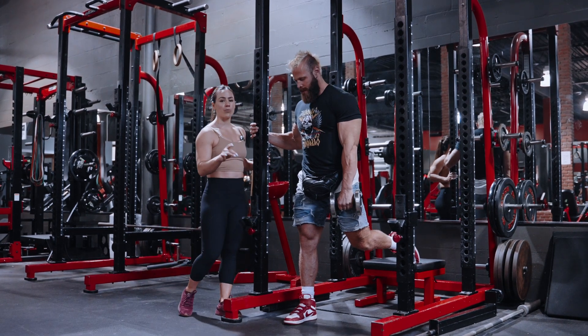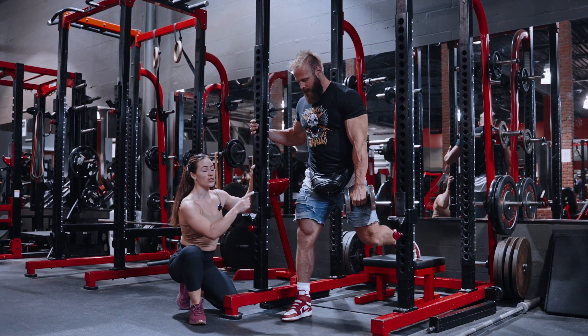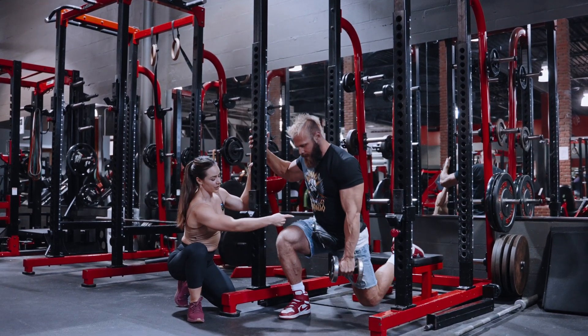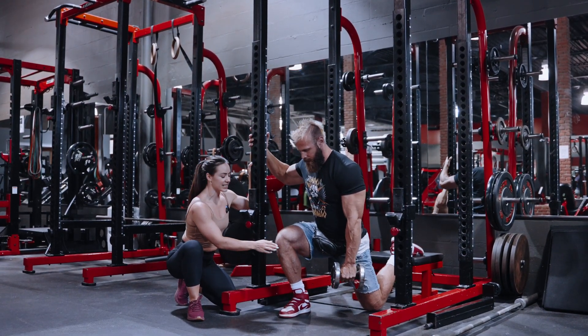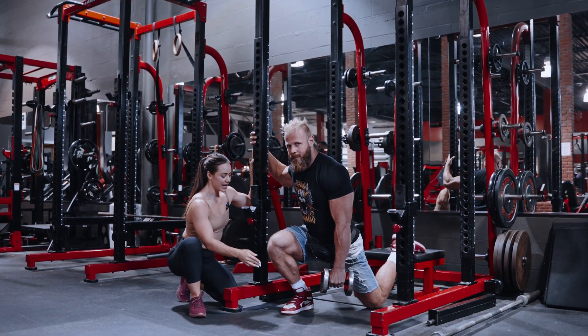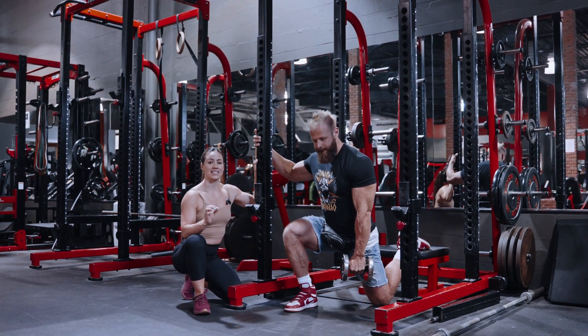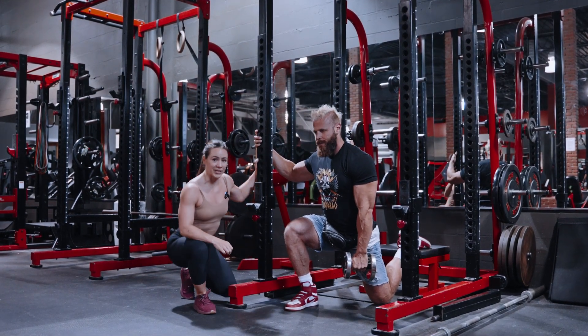In your setup, go all the way to the bottom and as you go to the bottom, push your knee back slightly. What I want to see is that your knee is not going over your toes and that it's also not behind your ankle. Right over the foot is exactly where I want you to be.